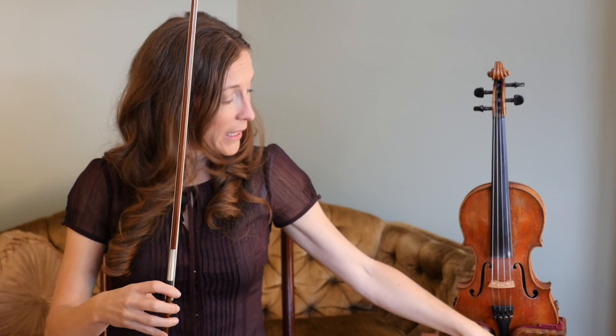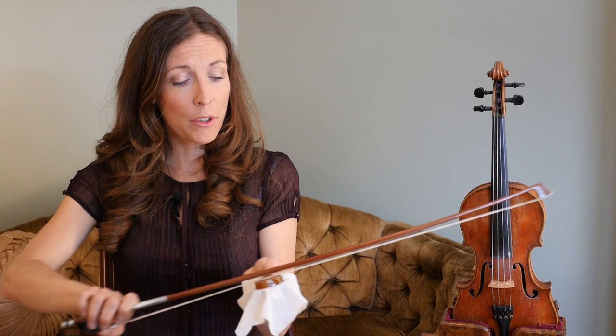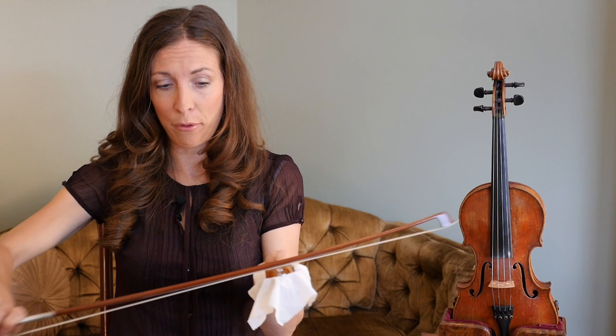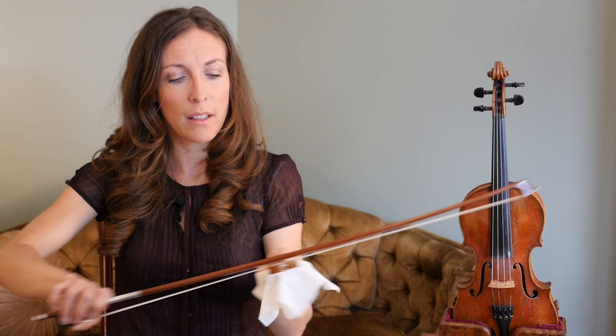For your daily rosining regimen, you're going to get the cake of rosin, hold it in your left hand, set your bow hold, and then pull and push the bow through the rosin. You're going to do this every day before you practice. If you like to rosin in little quick motions, do be sure to do a couple big ones to spread out the cake of rosin. Once you've rosined your bow, you are ready to play.